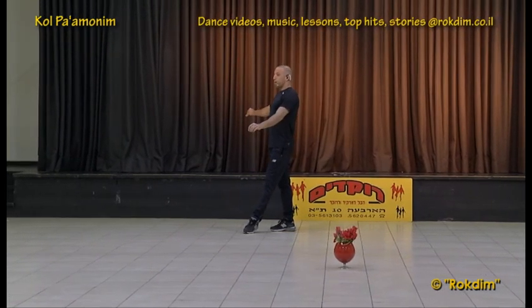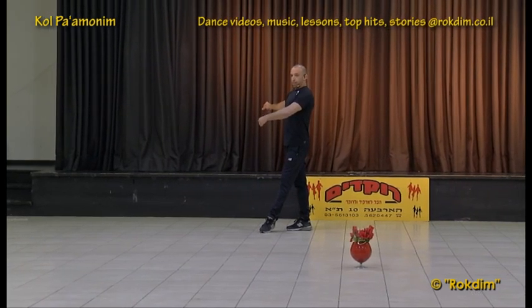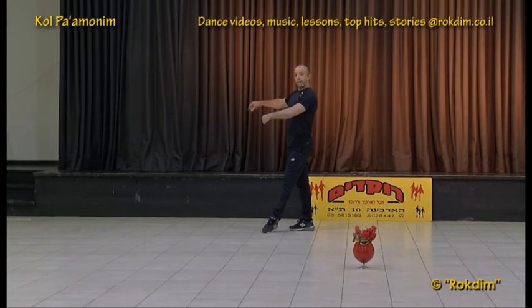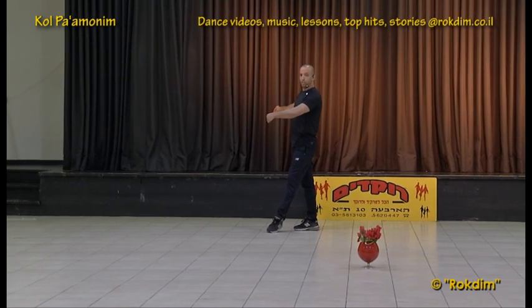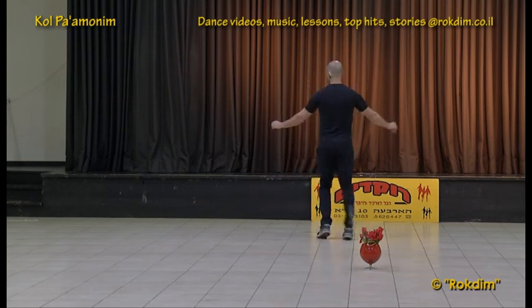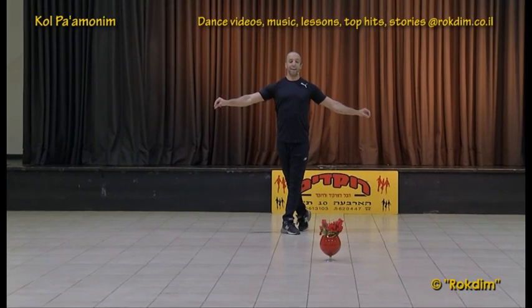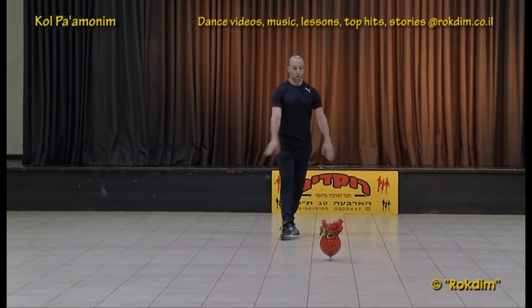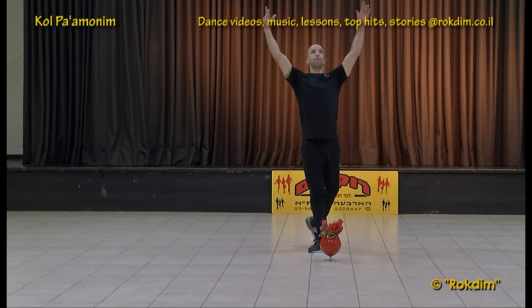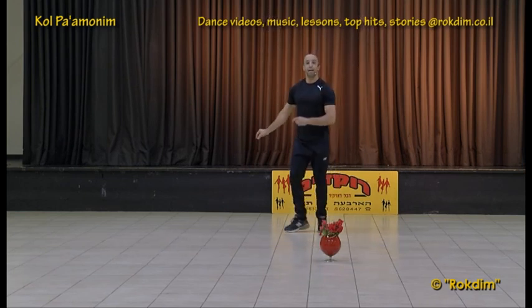Balance. Now we are with the left shoulder to the center of the circle. We have three steps starting with the left — a turn: left, right, left. Another three steps lifting the hands: right, left, right — up. And we have back: left, back, right, Yemenite, four.